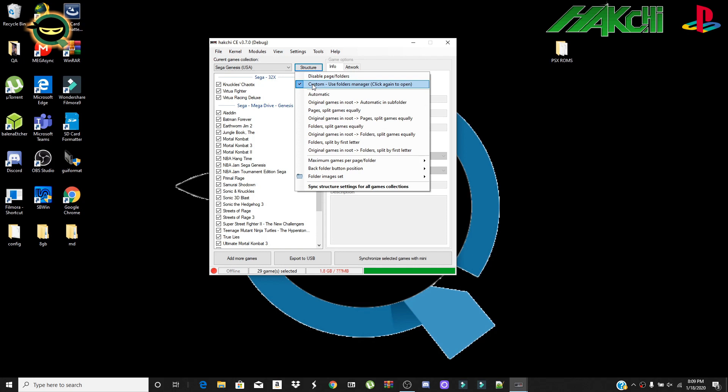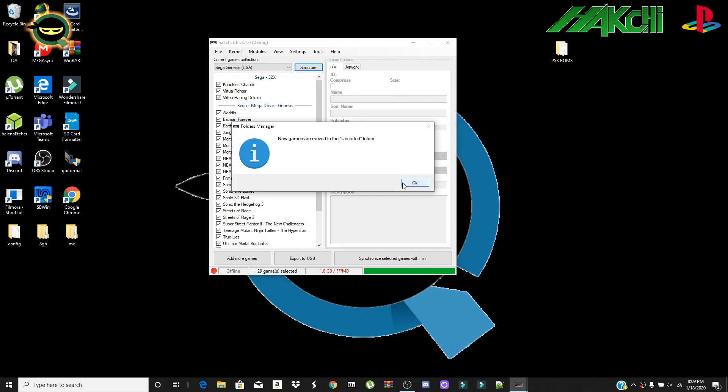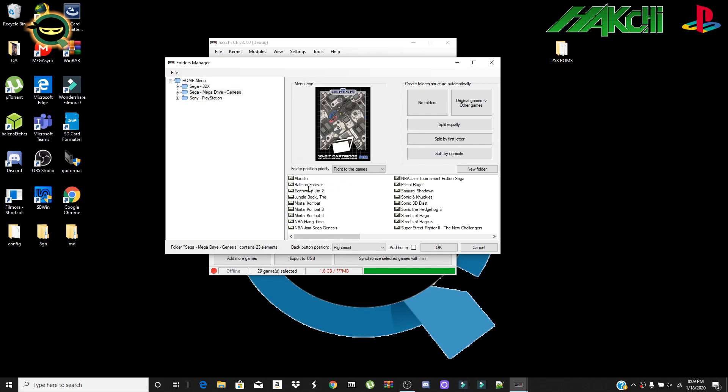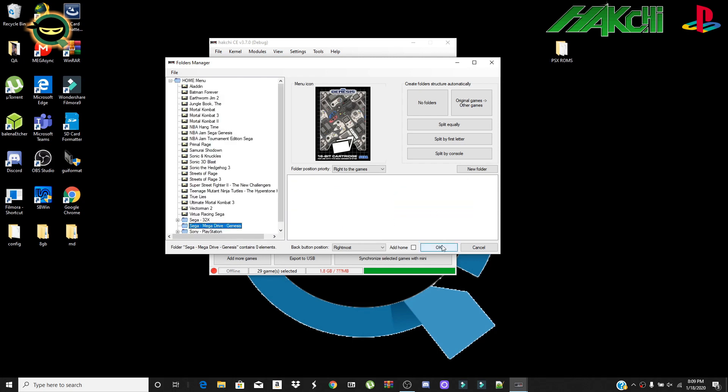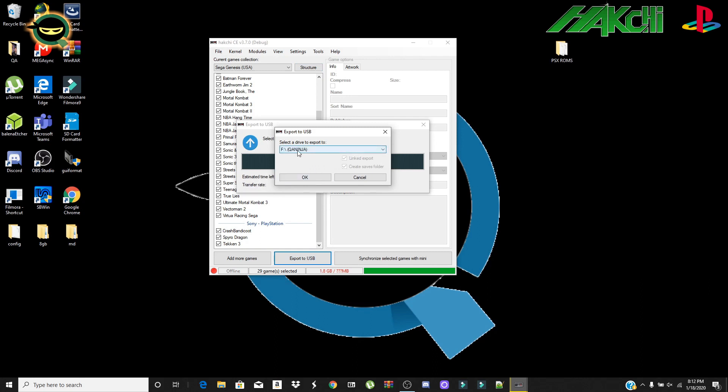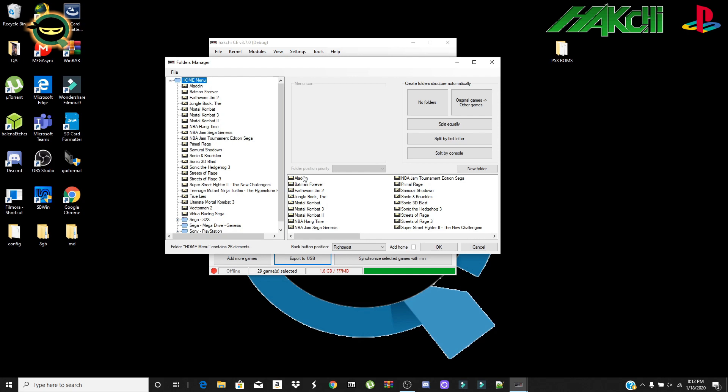To structure the folders, click Structure and you'll see all the folders split by console, organized by the console itself. I'm going to click on Genesis since I like my games on the home screen, select all, drag them over, click OK, and then export to USB — there's my drive, click OK.